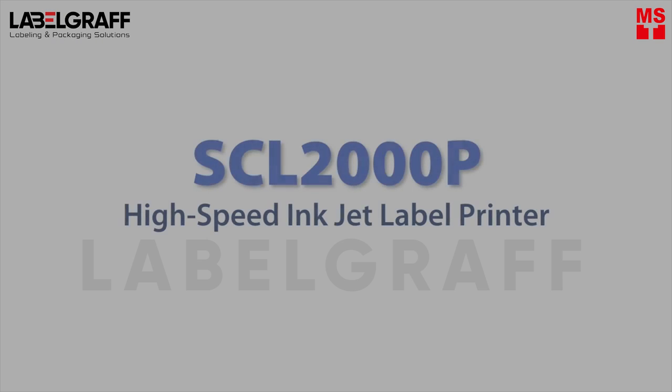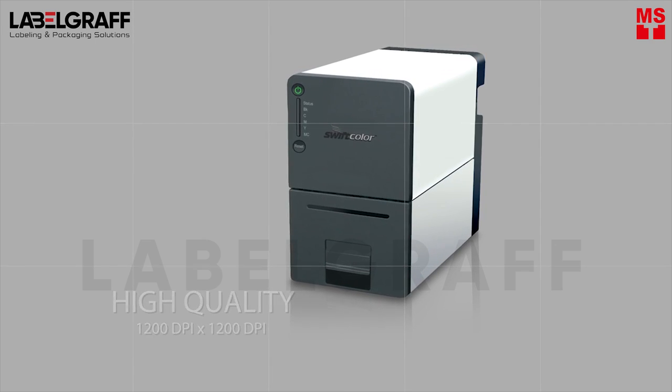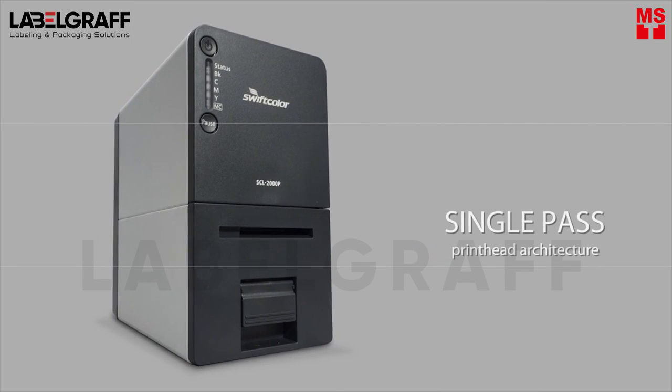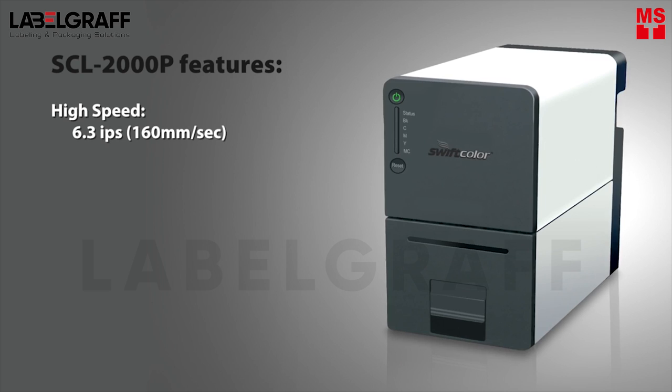Swift Color 2000P is a digital inkjet label printing machine that utilizes a pigment-based ink system for durable, weather-resistant applications. In addition, it is also a 1200 dpi inkjet printer that provides high-quality, full-color 2-inch label printing on demand. This digital labeling printer features high-speed label printing and full-color 2-inch label printing on demand.